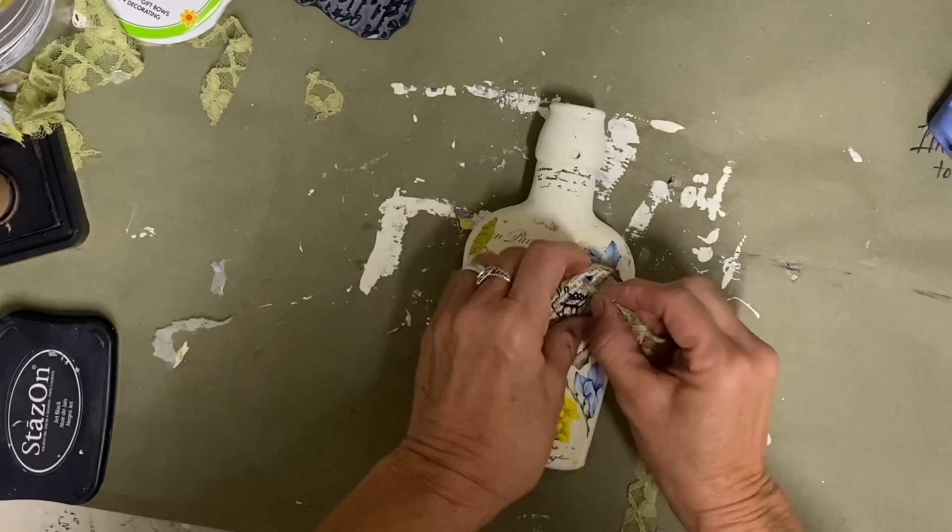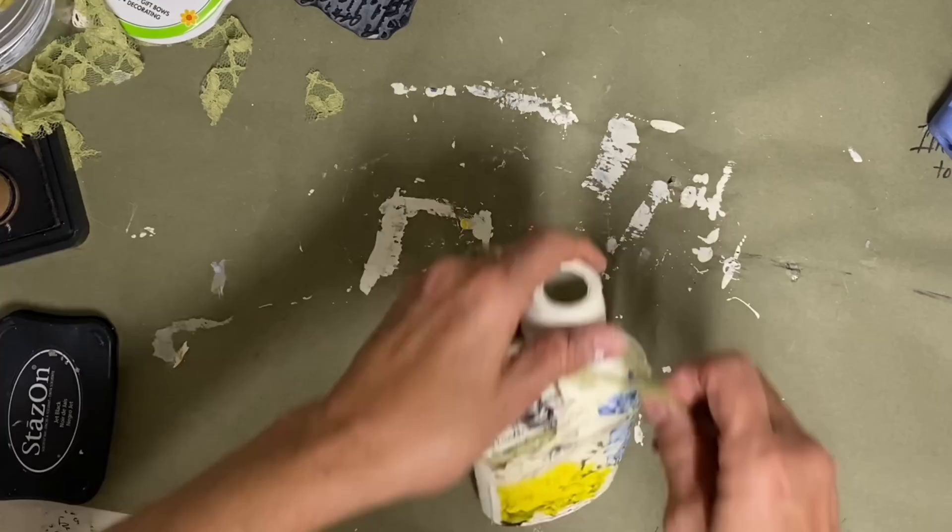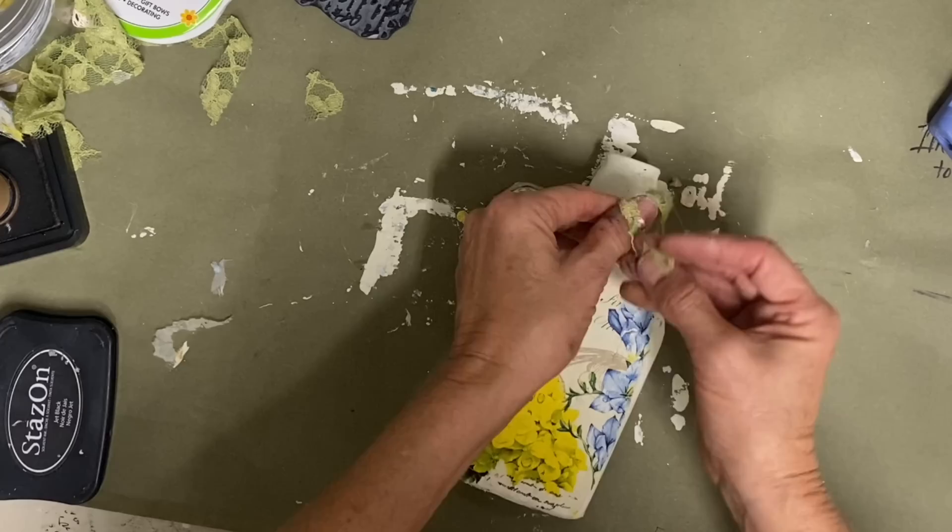I'm using just some green lace — this is just a curtain panel that I've had for years that I've just kind of cut into strips and I've been using it for a long time. I just felt like that green would pull out the green in the napkin and just add a little extra touch.